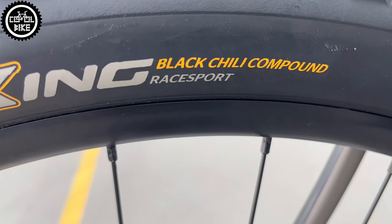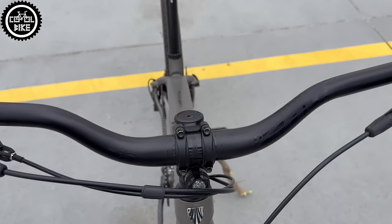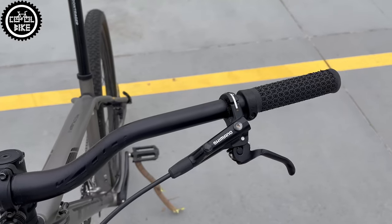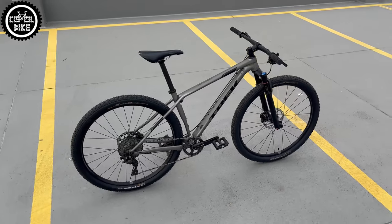And what about this IsoSpeed — does it work at all? I don't feel any special difference, but I'm used to riding a full suspension bike so I might be insensitive to such a small amount of shock absorption. Maybe in the carbon frame it's more noticeable, but I haven't ridden it.